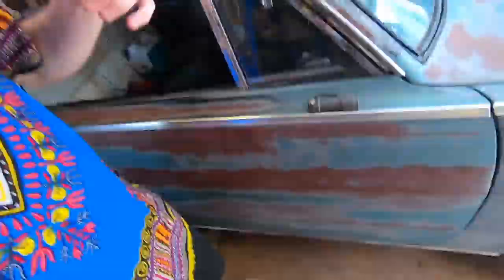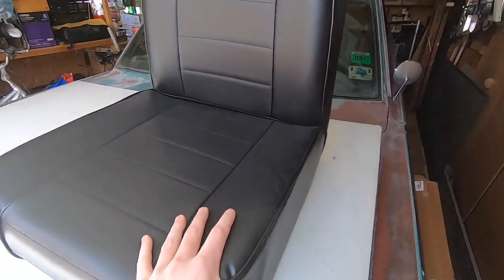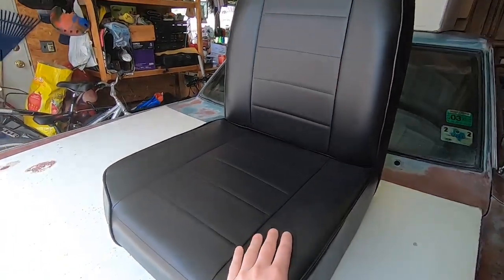I was going to make a whole video about the seats and installing them, but they came in today so why not give you guys a daily update. I got the seats and tomorrow you'll see me install them, so right now I'm just showing you guys the seats that just came in. We're on full-on quarantine mode — it's 70 degrees outside, sunny, I'm wearing my dashiki, I don't even have any shoes on. It's beautiful outside and I'm excited to install these seats.